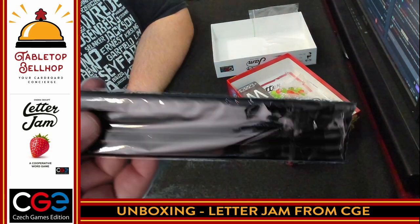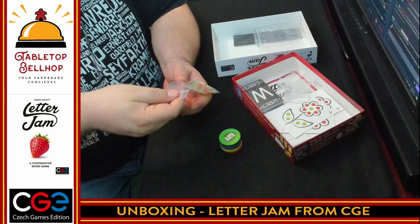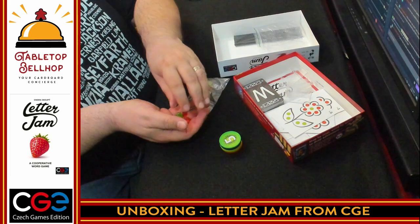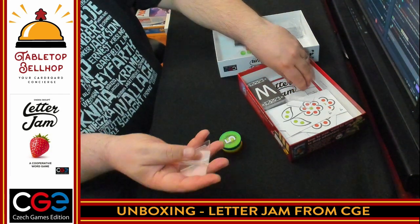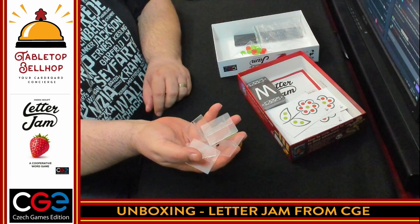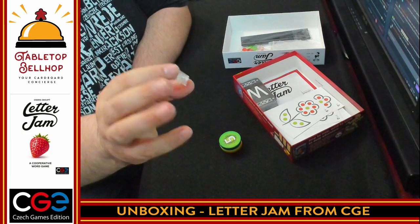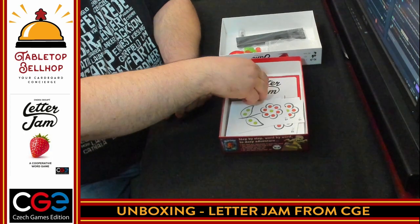In addition to pencils, next we have little red and green discs. Anyone who's played anything else by CGE will recognize these components — they tend to use these in all their games. Then we have some plastic stands, which I know are to hold the word cards in front of you. And not only do you get pencils, they included a pencil sharpener — bonus points there. For a quick party game, this is the highest component quality level I think I've ever seen.